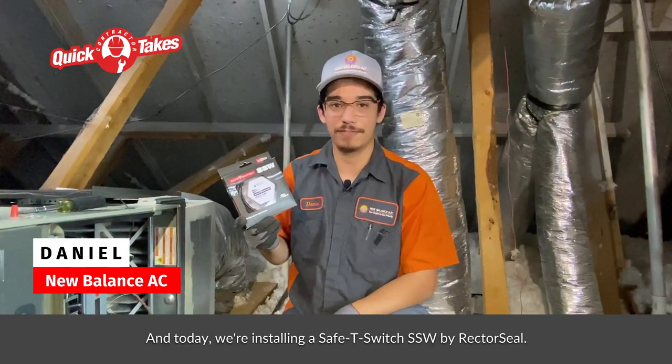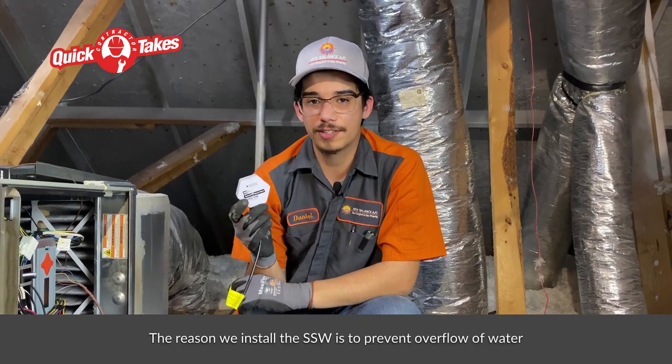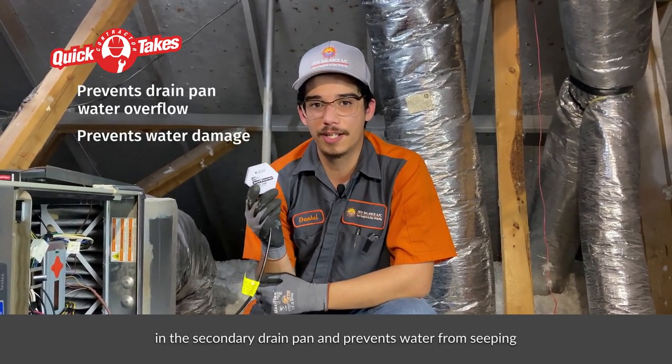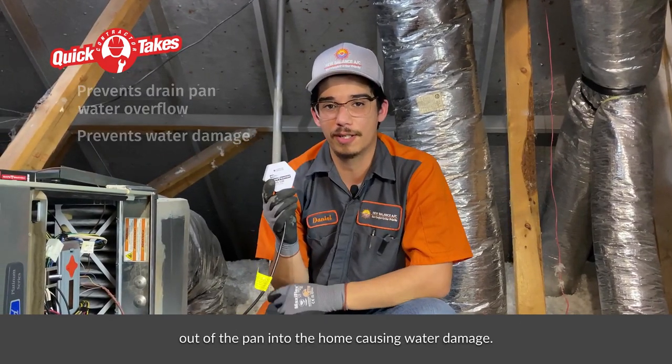Hi, I'm Daniel with New Balance AC and today we're installing a Safety Switch SSW by Rector Seal. The reason we install the SSW is to prevent overflow of water in the secondary drain pan and prevents water from seeping out of the pan into the home causing water damage.